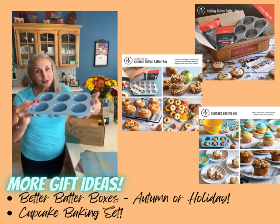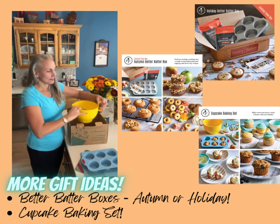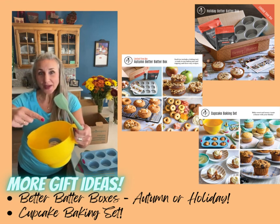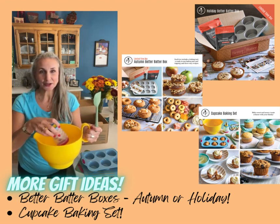Of course, it comes with your cupcake tray and a great mixing bowl, fun bright color, a scraper that fits well in small hands or big hands, and a fun decorator bottle.